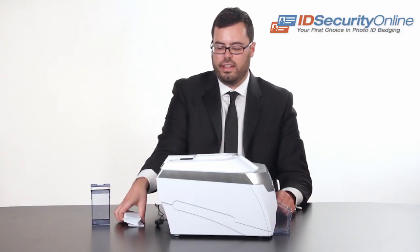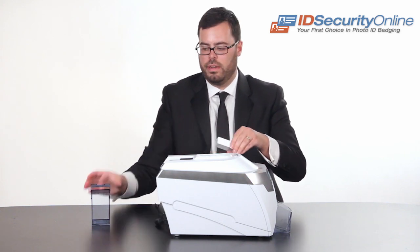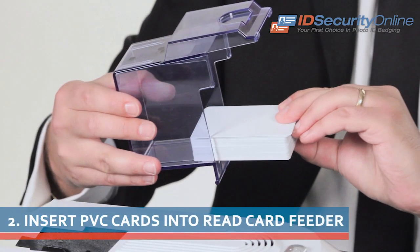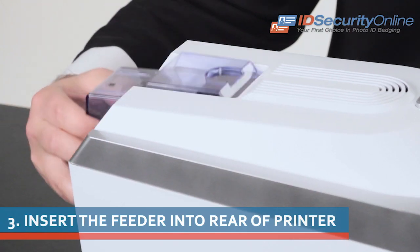Simply take standard 30 mil PVC cards, insert them into the rear card feeder, and simply insert as follows.